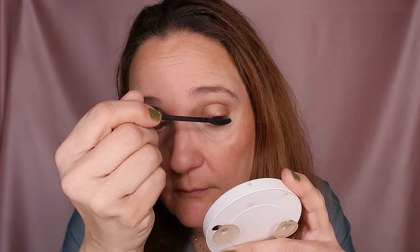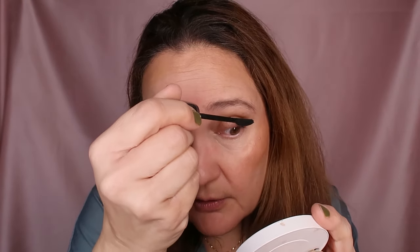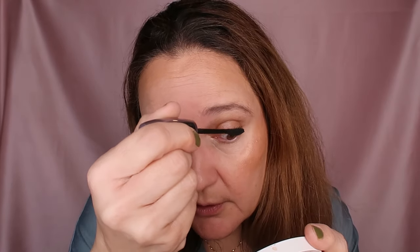Here's one eye with mascara and one without — there is a difference, because my eyelashes are kind of invisible to the naked eye. I'm just coating them carefully so they don't clump together and look as natural as possible. You can also take a clean spoolie and comb through the lashes after applying — that's also a great option.